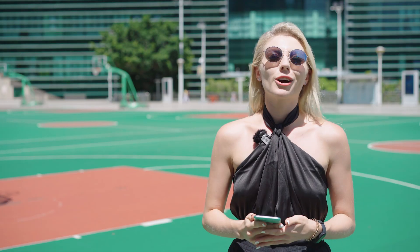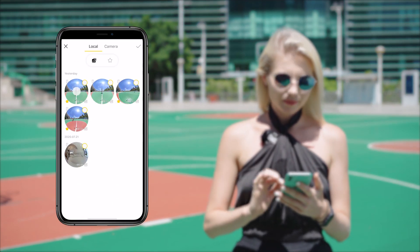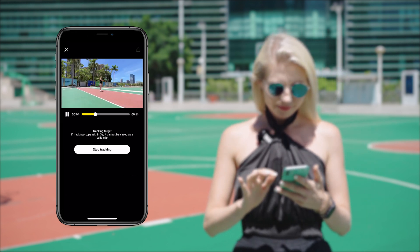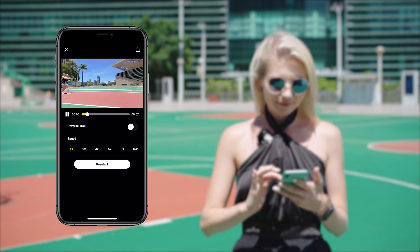As always, open the ONE R app, choose Clone Trail in the Shot Lab, select your footage, and long press to track the subject. After that, generate the clone trail and the effect is complete.